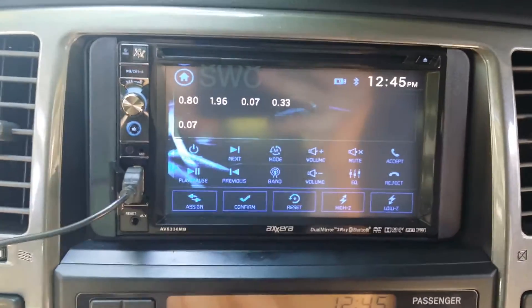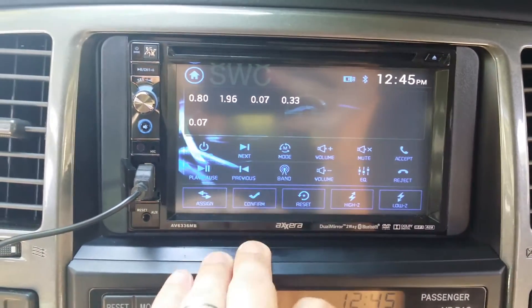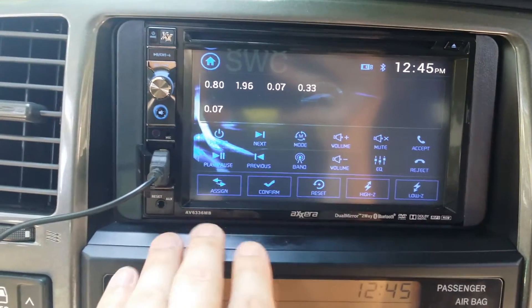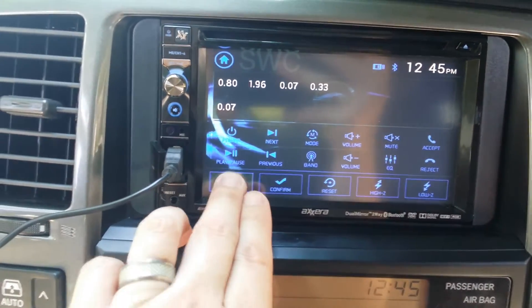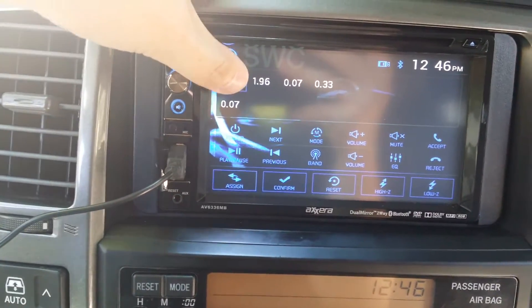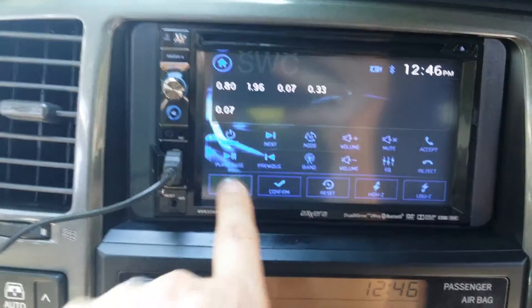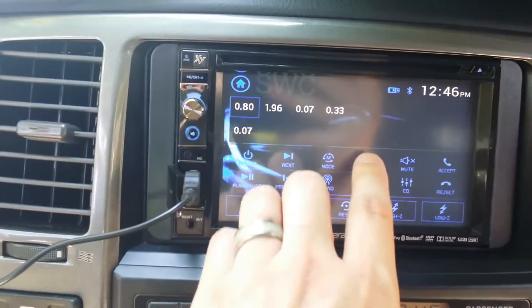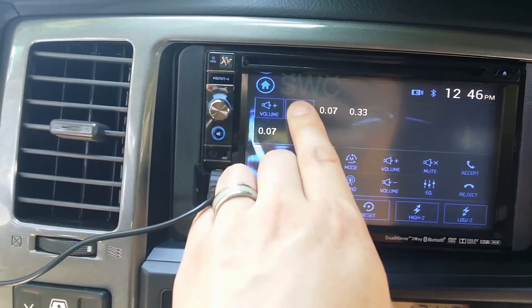These frequencies don't mean anything right now because they're not assigned to any function yet — the head unit doesn't know what to do with them. On the bottom, locate your controls and hit the assign button. You only have to hit that once to get into the assign function. My first one was volume up.